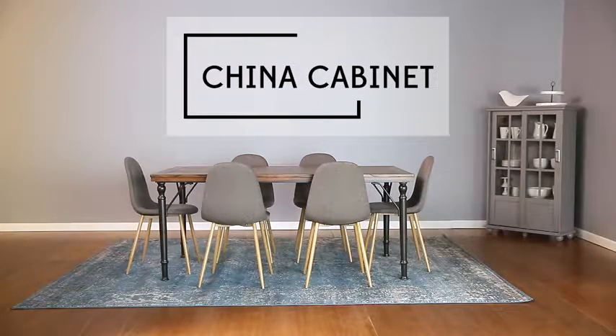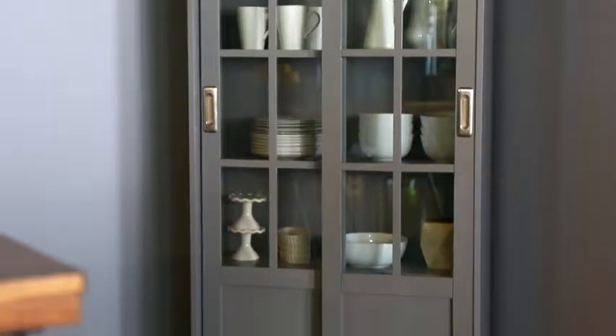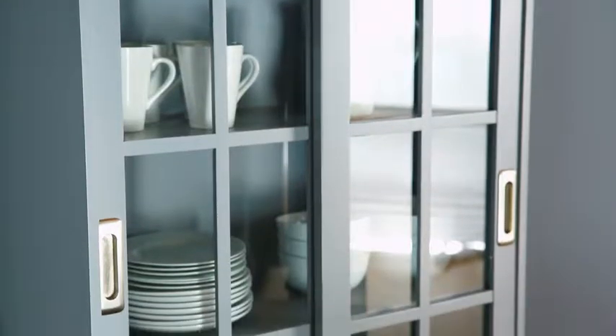Consider adding a china cabinet. It's a great place to store plates and platters that may be reserved for special occasions.